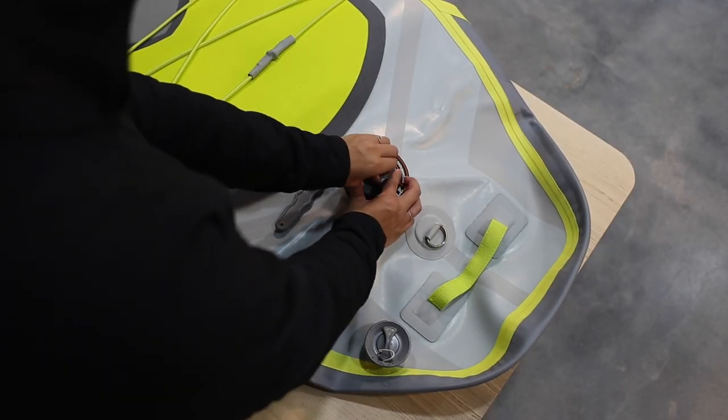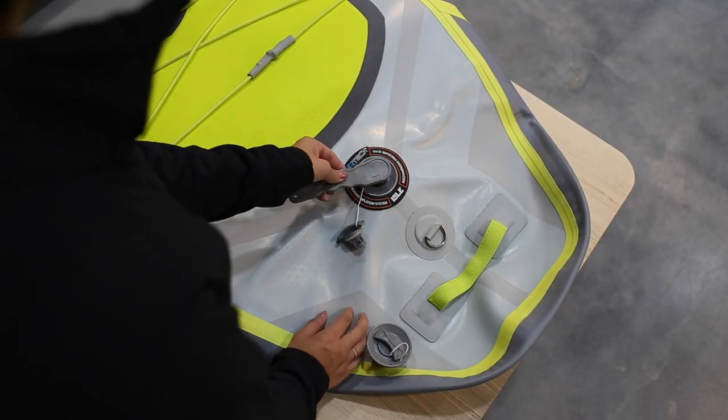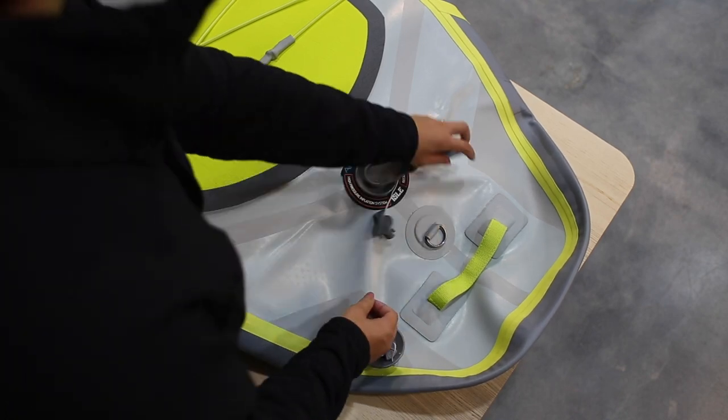First and foremost, you want to make sure your board is completely deflated. Undo the dust cap and insert your valve wrench into the valve.